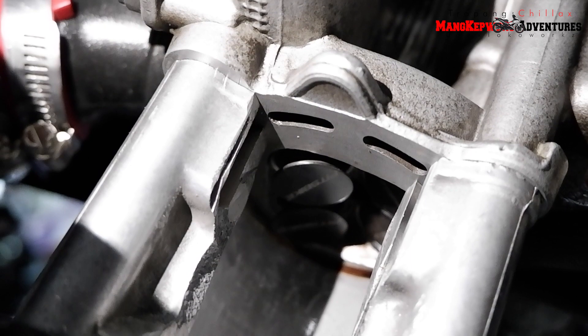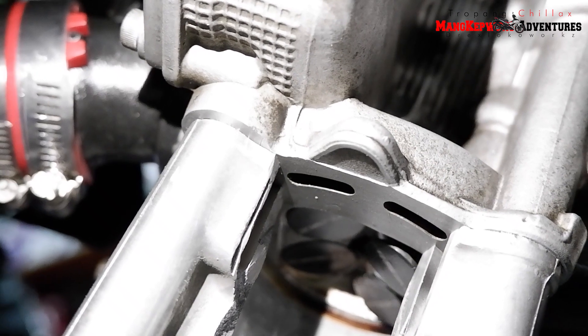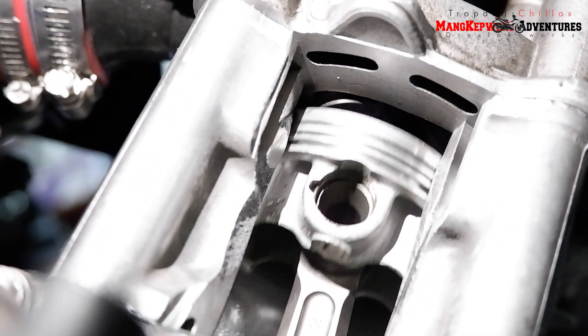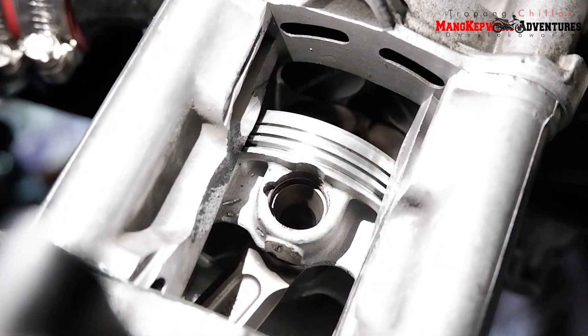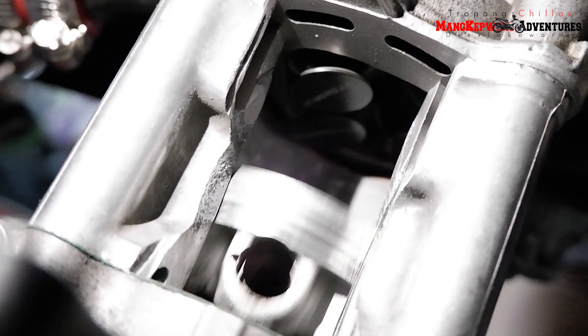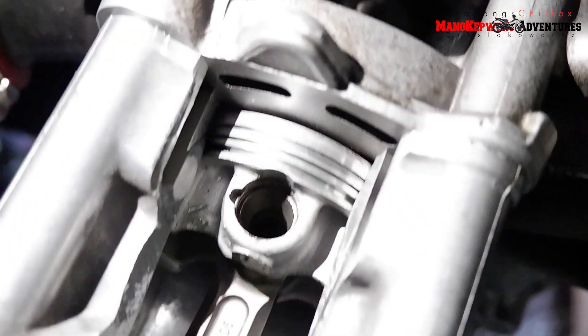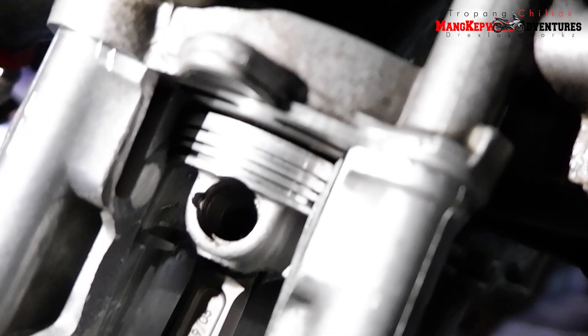Intake, bababa yung intake. Exhaust. Power, bababa — power yan — exhaust. Pinaka usok, pinaka burn fuel, bababa siya. So kaya namin ginagawa ito kasi usually pag mga upgraded engine, kailangan precise. Kung makikita nyo na ano kami.